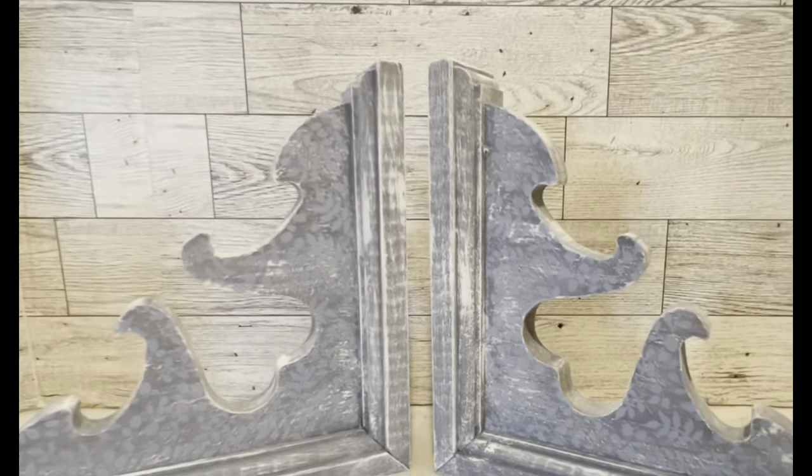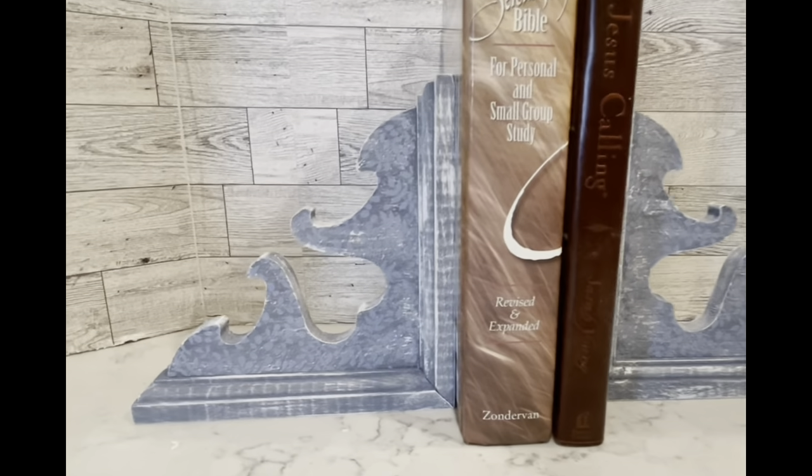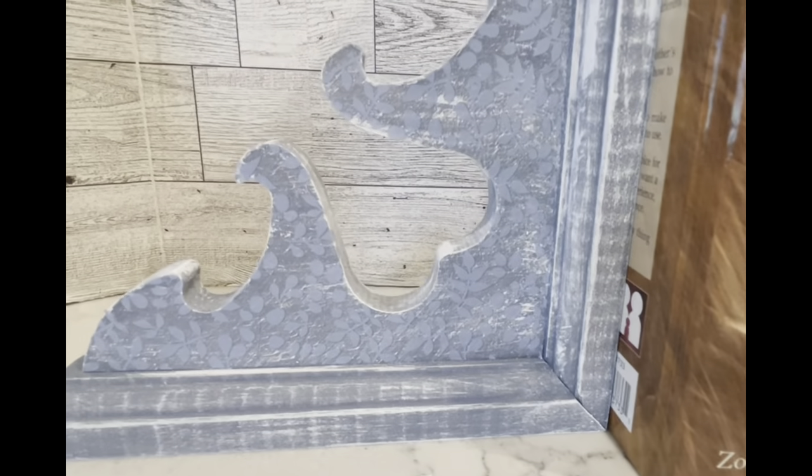I'm using them as bookends — look at how gorgeous they are. I'm so in love with these. Let me know what you guys think!